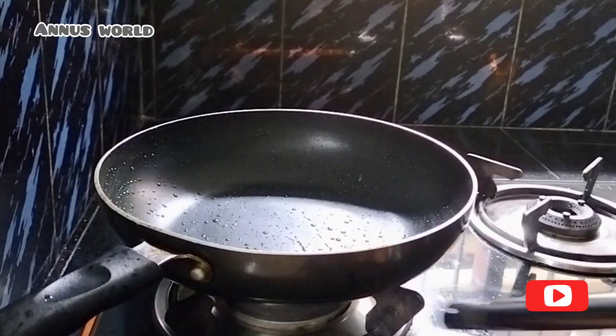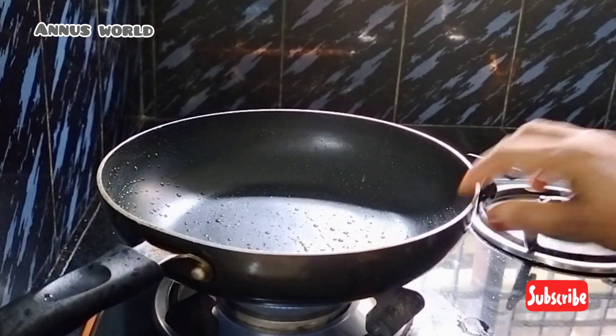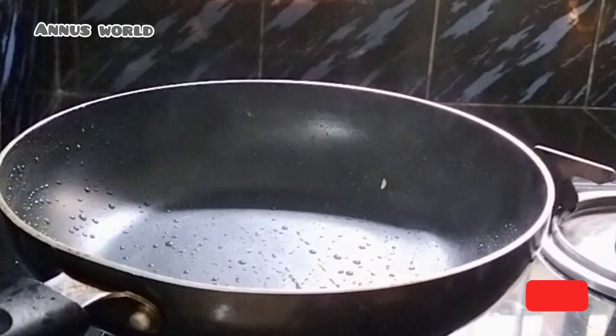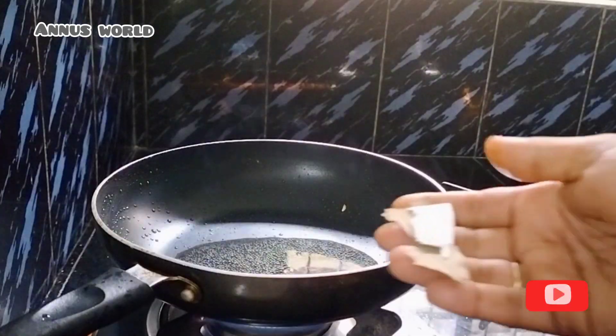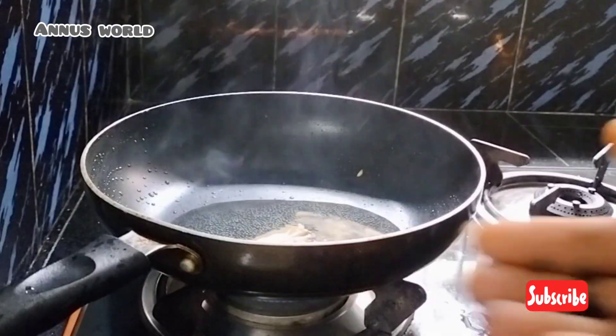Now I've put the water. I'll be using a cup of water. I use a cup of water.